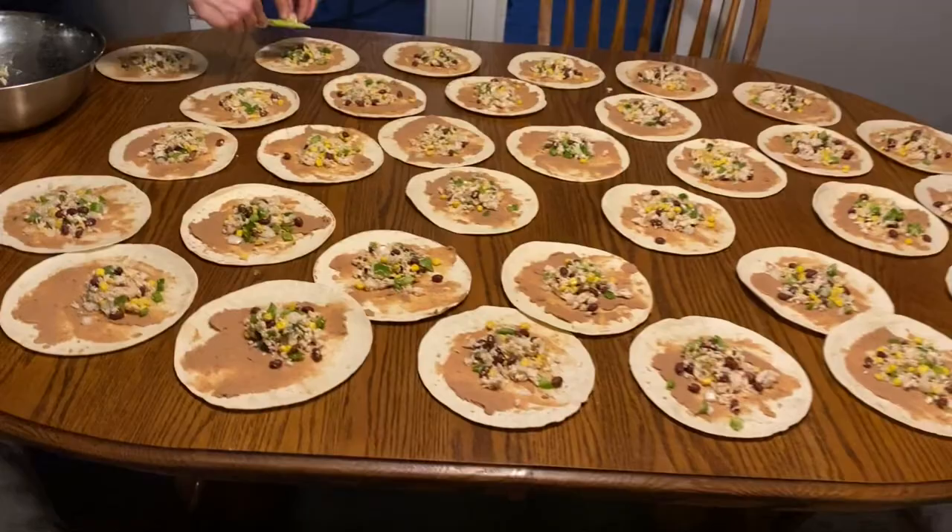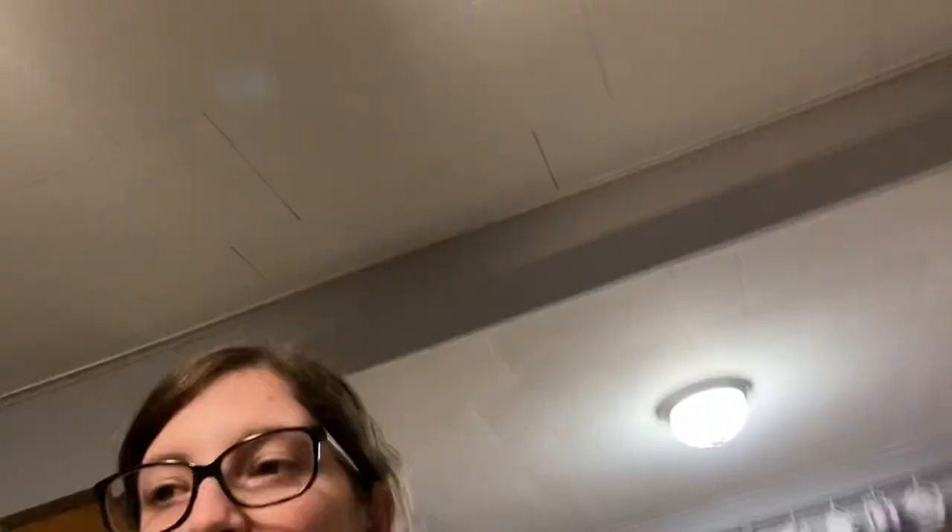We did salt and pepper the chicken before we baked it this time, which we don't always do, because the enchilada sauce is what gives these the most flavor — it really does carry the whole thing. Dan is putting the last little bit of mixture into a couple more tortillas, and then we're going to get started on rolling these up, which is very easy and fast. Then we'll get to pouring all the enchilada sauce, which is the really fun part.